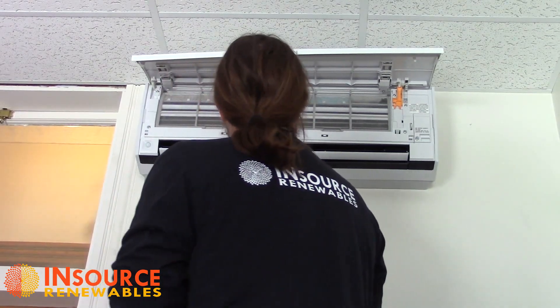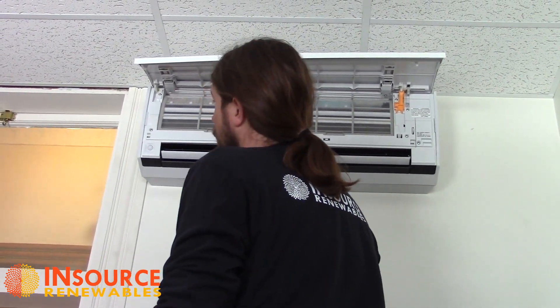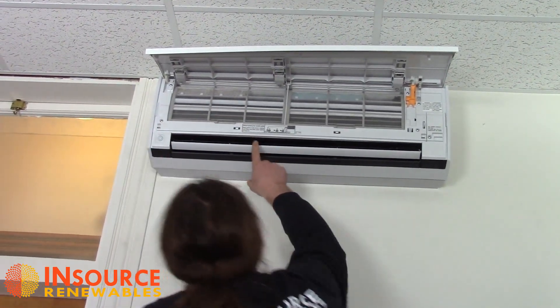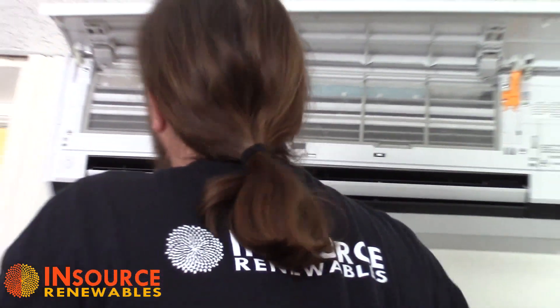So now we've replaced our ion filter, our catechin filter, and recovered the unit with the screens. Now to close the hood, there are directions written right here: when closing the intake grill, press at point A on the left-hand side and point C on the right-hand side. Then I find that typically point B almost just clicks in on its own — sometimes you don't even notice it.